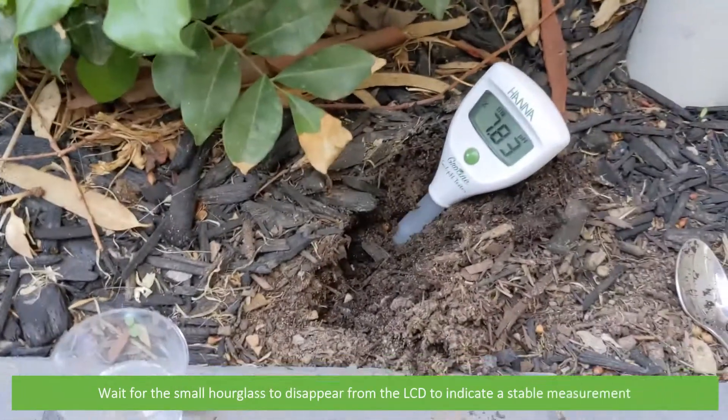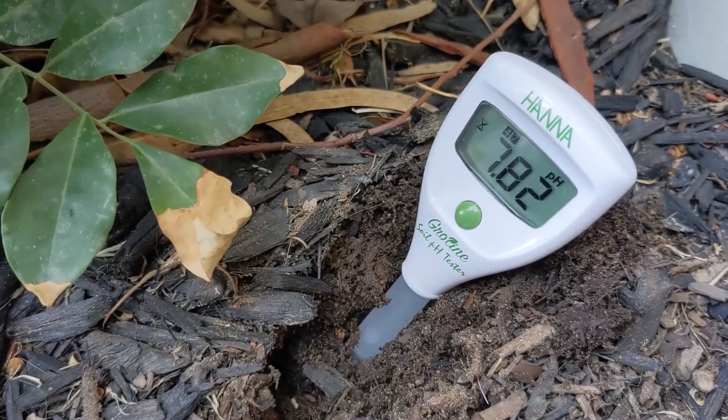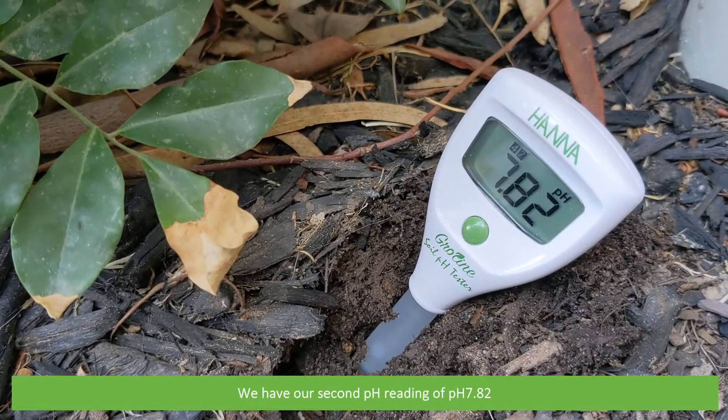Rinse the pH meter in tap water then insert it into the soil. Wait for the small hourglass to disappear from the LCD to indicate a stable measurement. We have our second reading of pH 7.82.